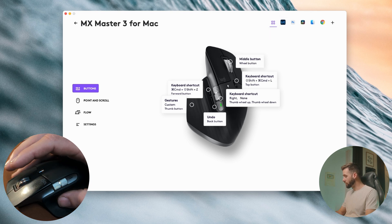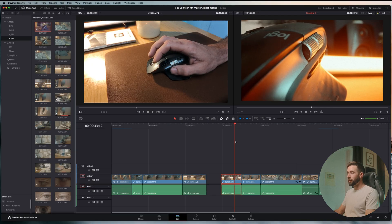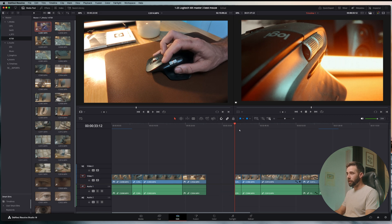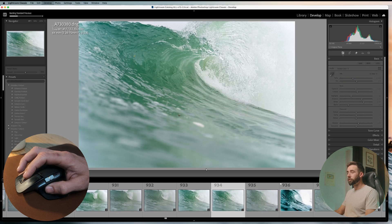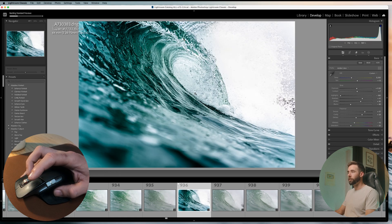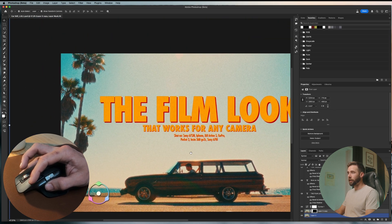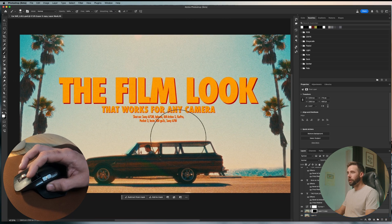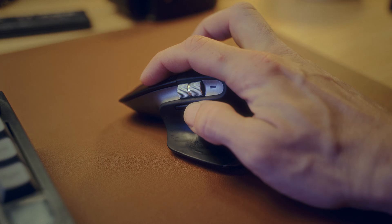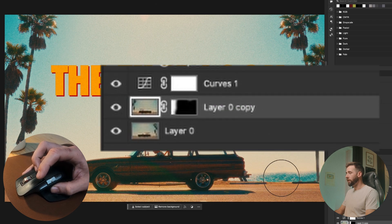Let's start with the easiest buttons: the front thumb button, the back thumb button, and the button right behind the scroll wheel. Here in DaVinci Resolve, the front button is split, the back button is delete, and the middle button will toggle linking on and off. Here in Lightroom, the front button is next photo, the back button is flag or pick, and the middle button is before and after. In Photoshop, the top button is the space bar — giving me the ability to click and drag things around combined with left click. The back button, held down while dragging left, right, up or down, changes the size and hardness of the brush. And the middle button selects a layer mask on whatever layer I'm on — and you'll see why that's a game changer when we get to gestures.